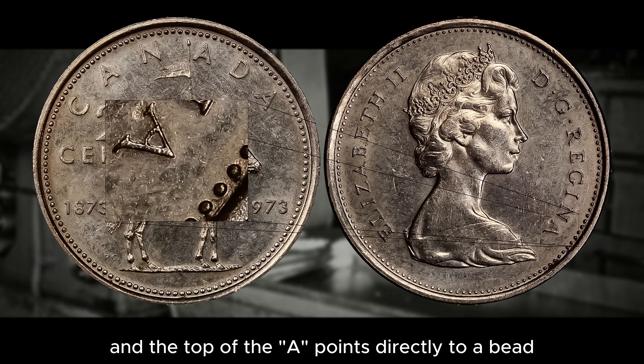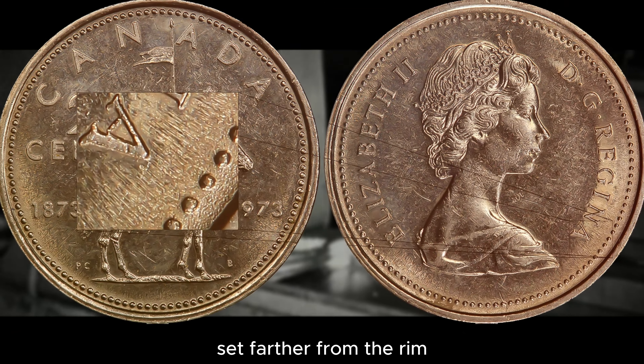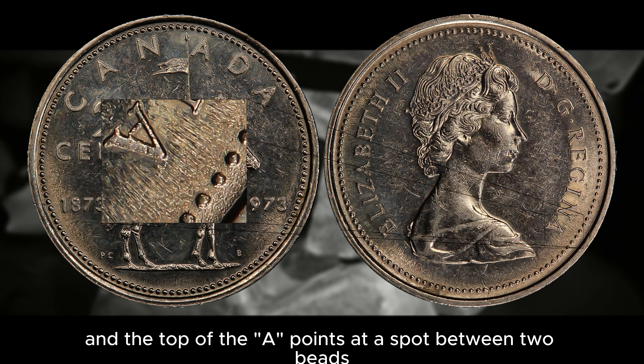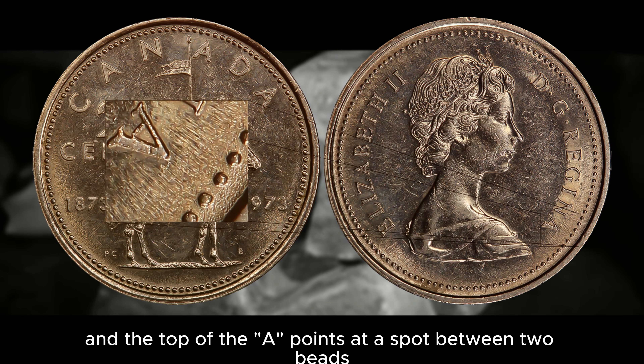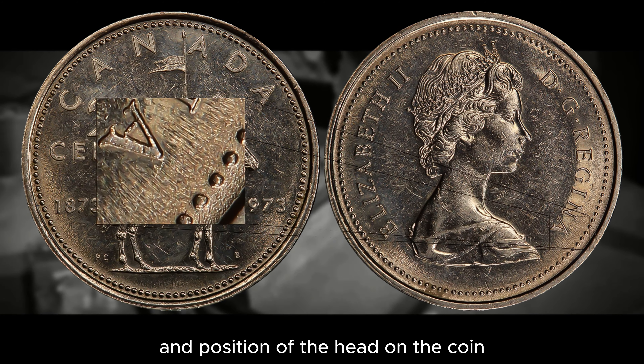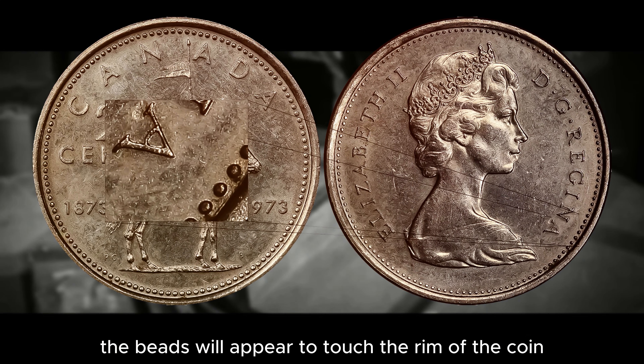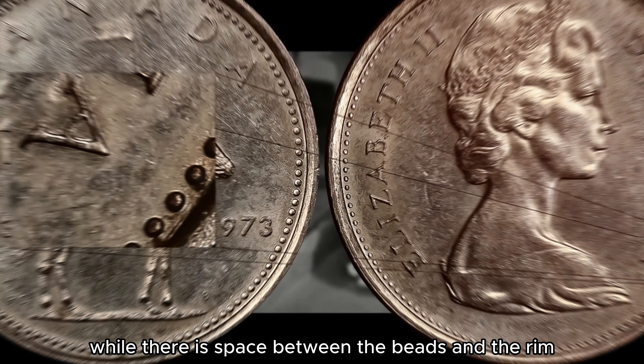Another way to differentiate between the large and small bust quarter is by the placement of the beads and the top of the letter A in Regina. The large bust quarter has beads that sit close to the rim and the top of the A points directly to a bead, while the small bust quarter has beads set farther from the rim and the top of the A points at a spot between two beads.